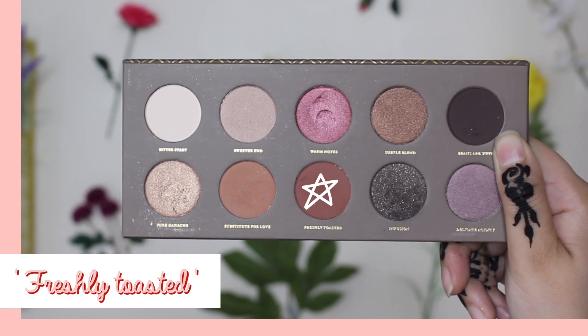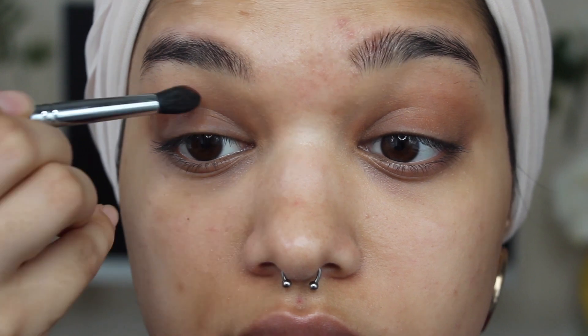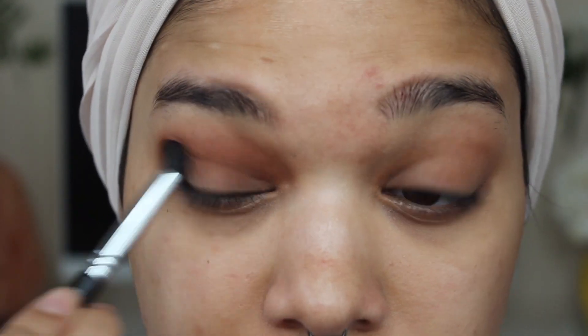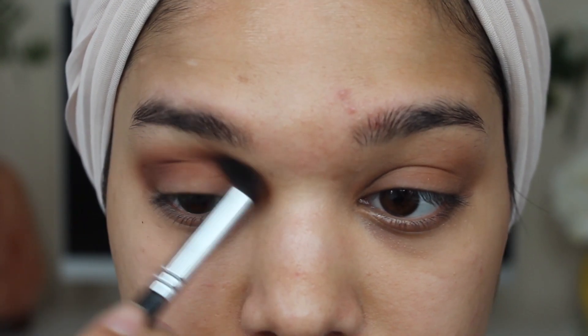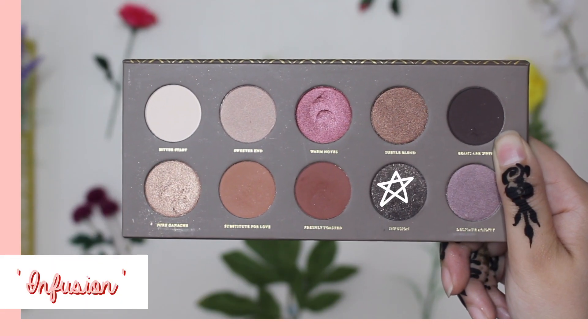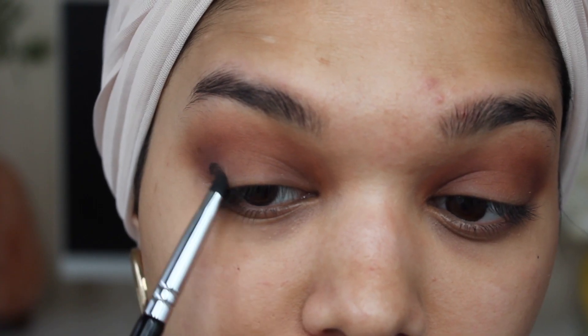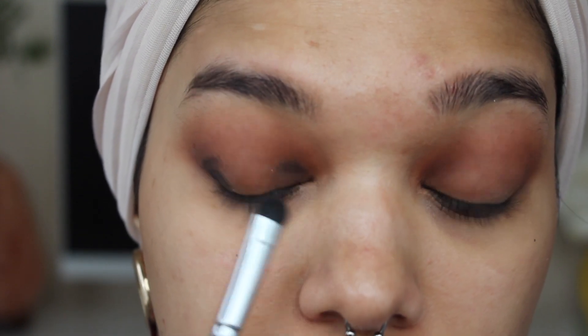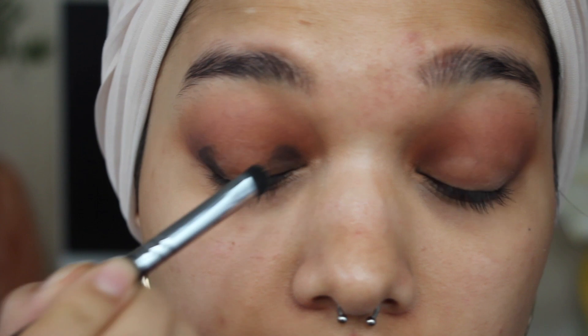Next up, I'm going to grab the shade Freshly Toasted and blend that all into my crease. Now I'm going to grab the shade Infusion on a smaller brush and pop it on the inner corners and the outer corners of my eyes, going back and forth tapping in colour and then blending to make sure the colour is really bold and popping but also nicely blended throughout the look.